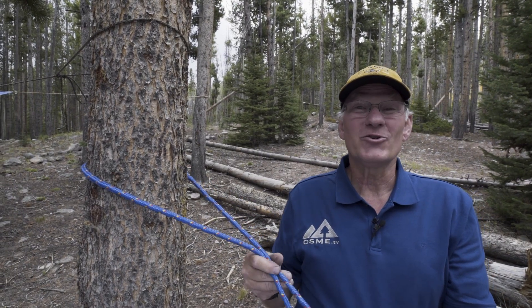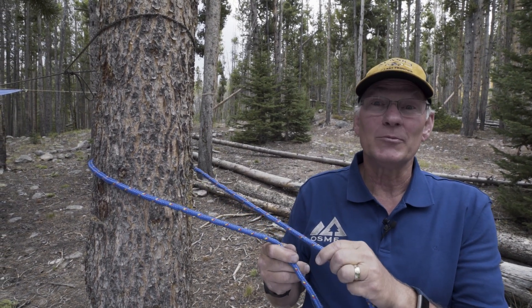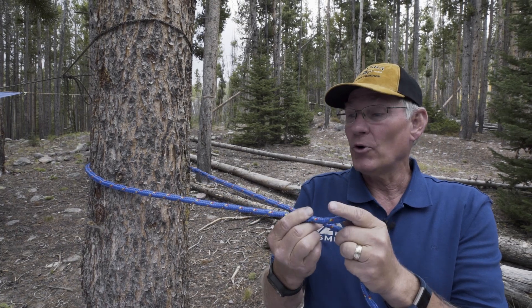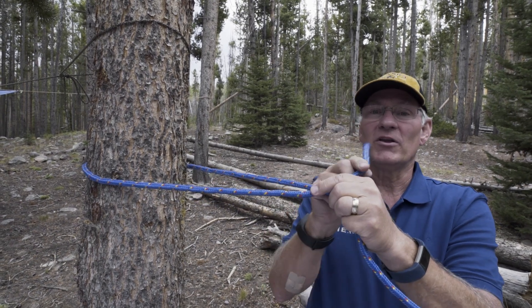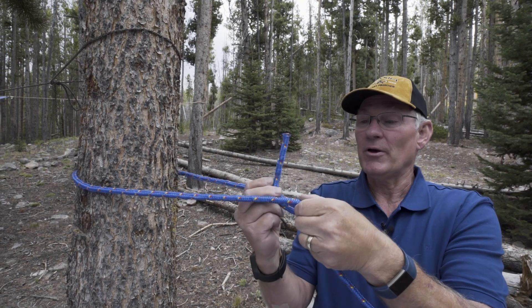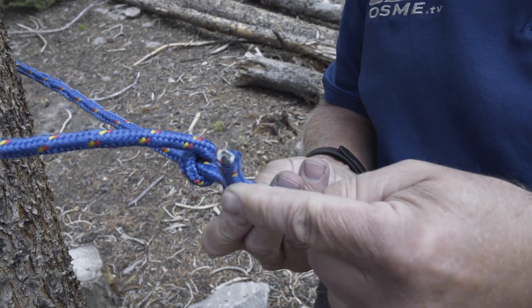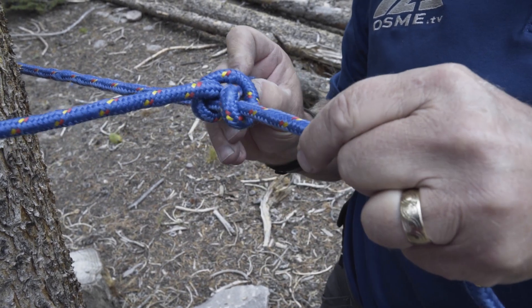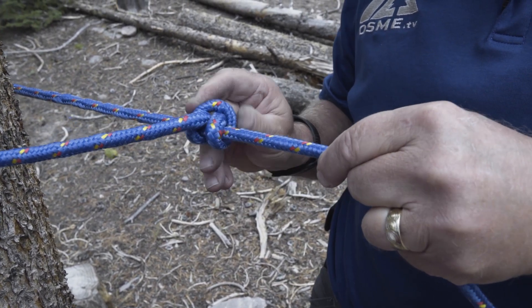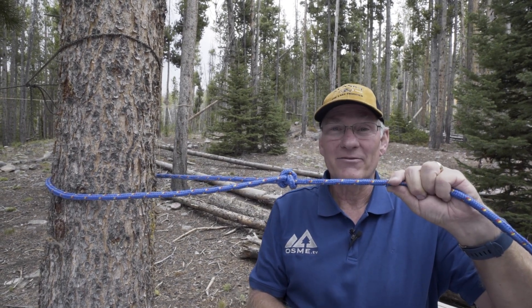The next knot we're going to show you is the double half hitch. It's used for tying your rope to a solid object. So we've got our rope around a tree. We're going to use the leading edge, go around your rope, make a loop, and then continue in the same direction through the loop that you just made, cinch it up tight, and you have a double half hitch.